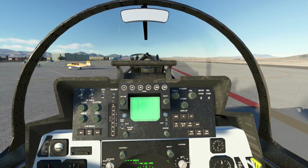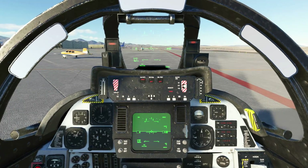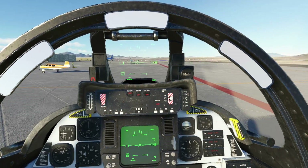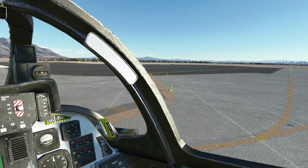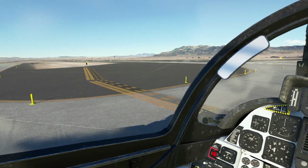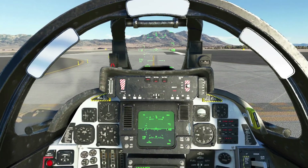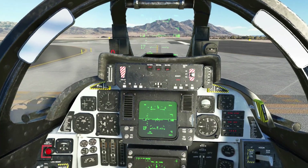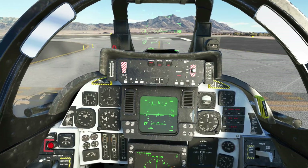I'm going to jump back in the front, we'll get taxiing and go for a quick flight. We're taxiing out now — shouldn't be too far to go. For those of you used to naval aircraft with high gain / low gain steering, anything below around about 13 knots you'll have high gain steering on this aircraft. So if you're on the deck of a carrier manoeuvring around, that shouldn't be an issue. Anything over that, things get a little bit hairy, so just take your time.